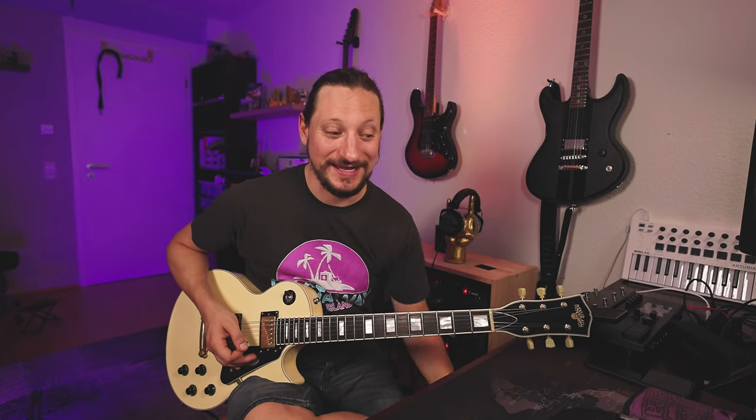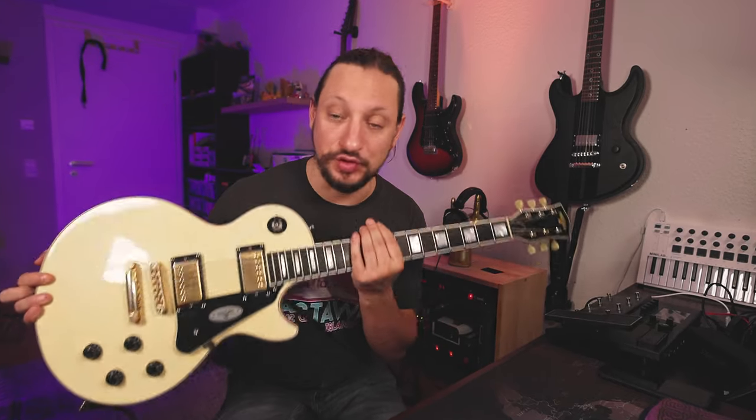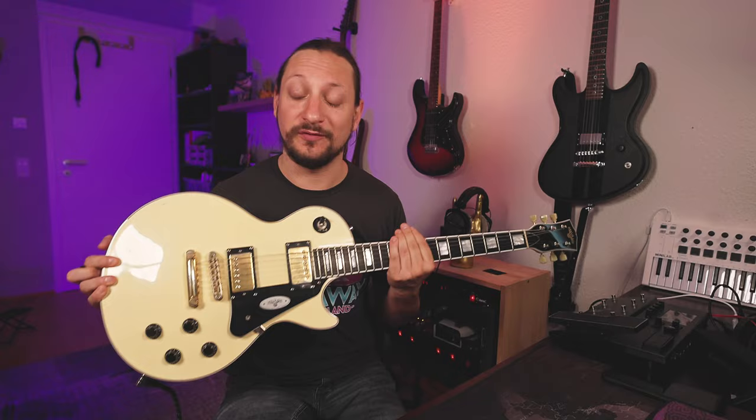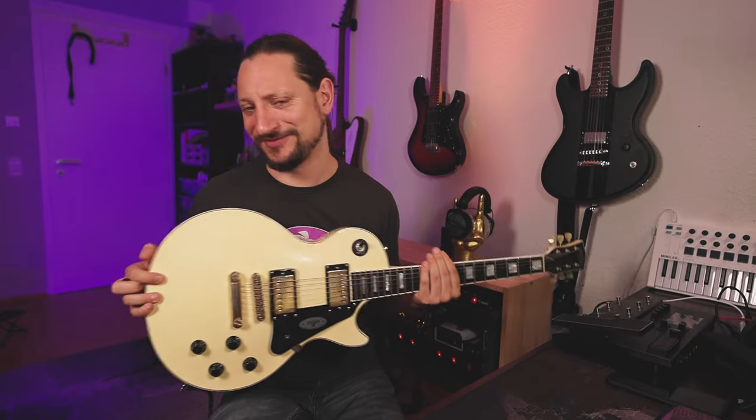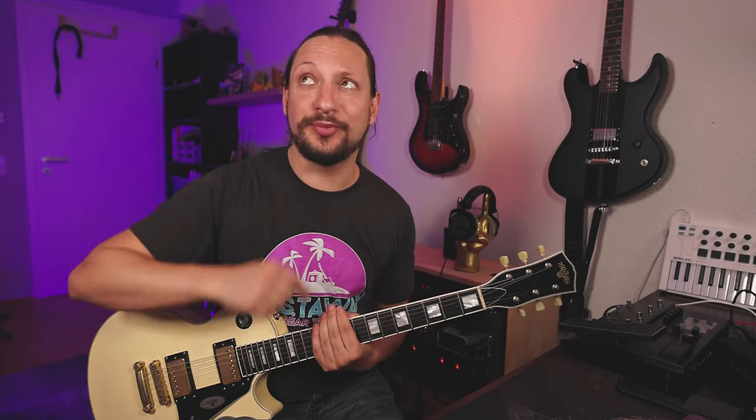This week's Riff of the Week is a little self-promoting. Have you seen the review of the Maybach Lester Edelweiss Soundy 2? If not, jump to the previous video on my channel — because there is the review. The guitar is awesome, I am awesome, so the review can also be just awesome.